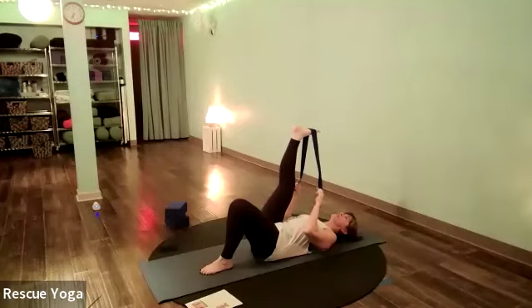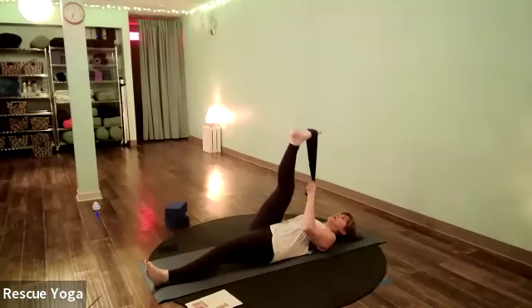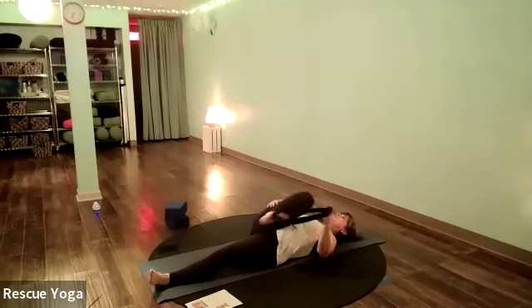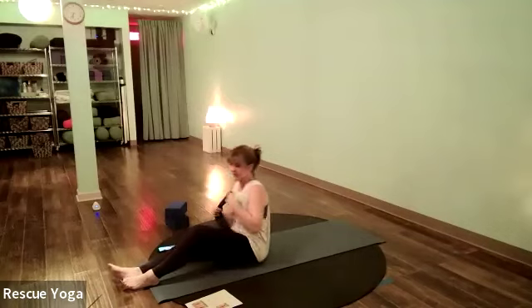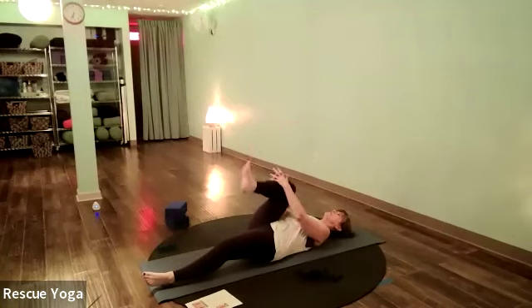Stretch the left leg out on your mat, place both ends of your strap in your left hand, and let that leg fall across your body — maybe halfway — to feel a little stretch in the outer hip and outer thigh. Bring it back to center, release the strap, and hug the knee in.